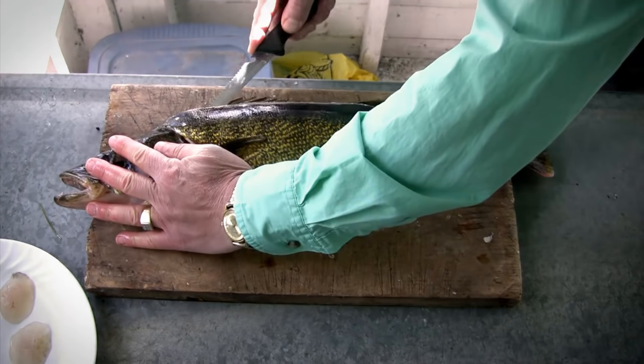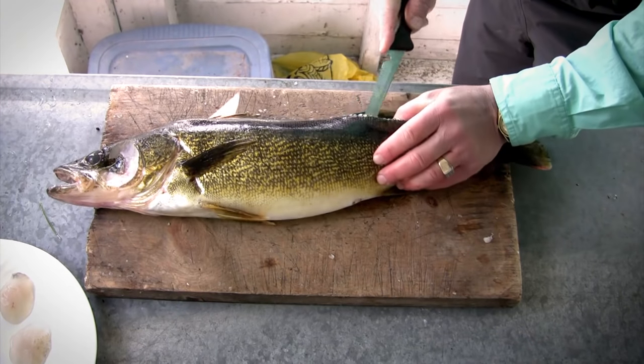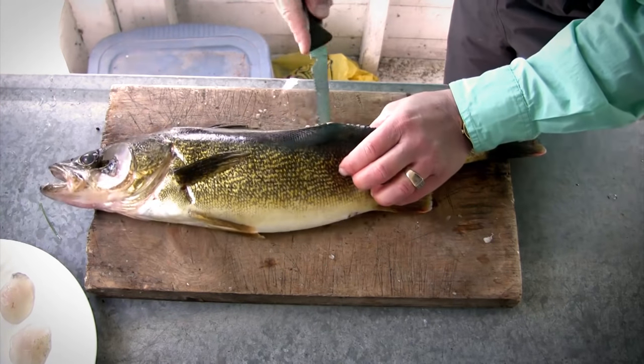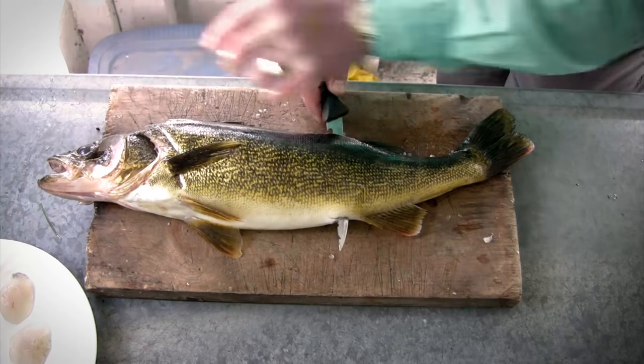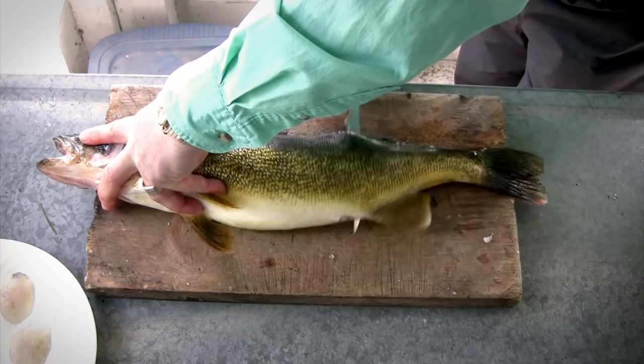Once you've come all the way around the backbone, a simple way to do it is just slide the knife right through, come around, and slide it right through again. Then once you're through, you can slide that knife right along the backbone to the tail.